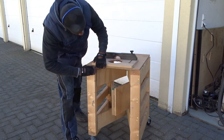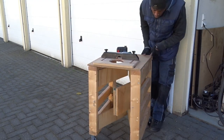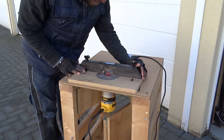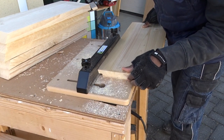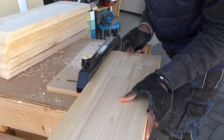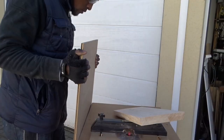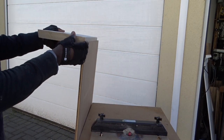Now the fun part — time to convert the workbench into a router table. I know some of you really like this design, so it's always a pleasure to show you the different things you can turn it into. Then, using the router to remove each side. And here we are — fitting in the gap perfectly.